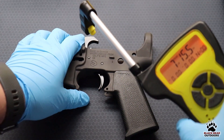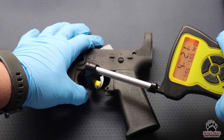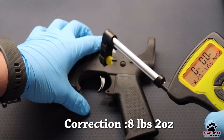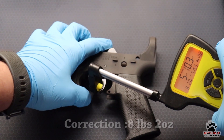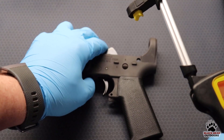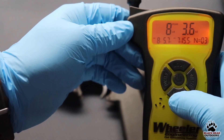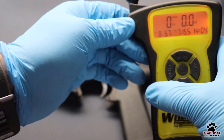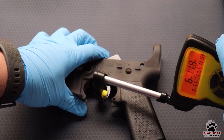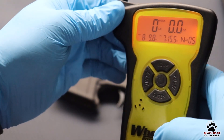First trigger pull: 7 pounds 15 ounces. Second: 8 pounds 20 ounces. Third: 8 pounds 5 ounces. Fourth: 8 pounds 3 ounces. And the last one: 8 pounds 9 ounces. That gives us an average of 7 pounds 15 ounces.